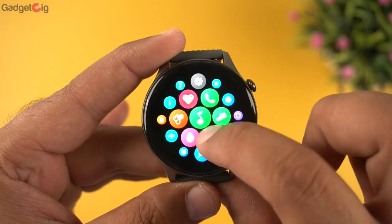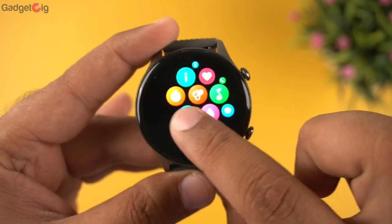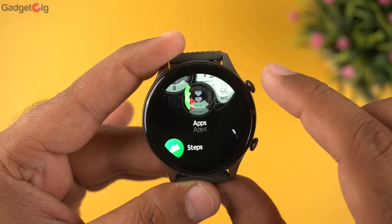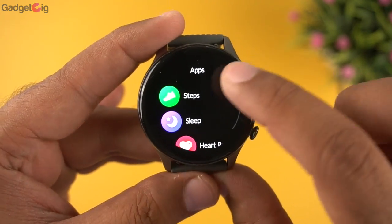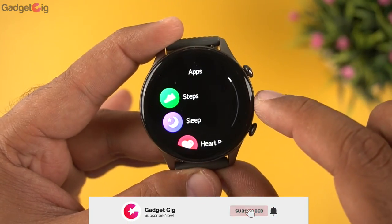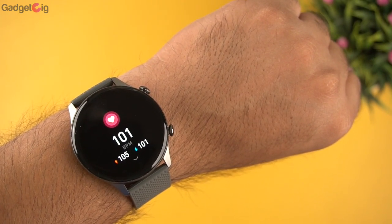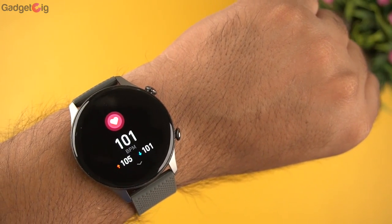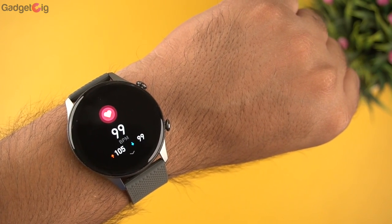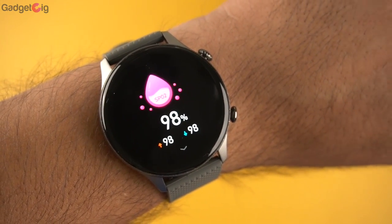The main menu is by default in a cellular view, but you can change the view mode from settings. In the menu, first we have the step count showing current steps, calories burned, and distance travelled, followed by sleep data. Then we have heart rate — the detection is fast, you get continuous heart rate monitoring, and there are no false readings in this smartwatch.